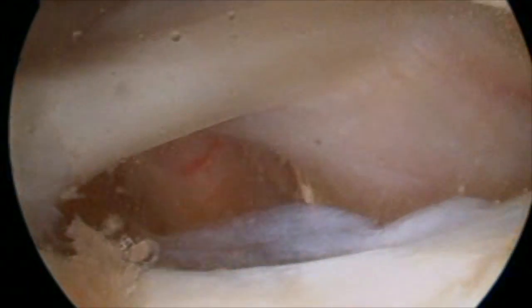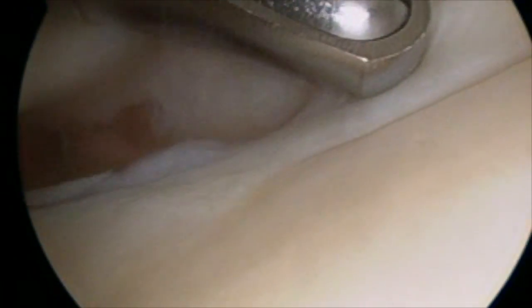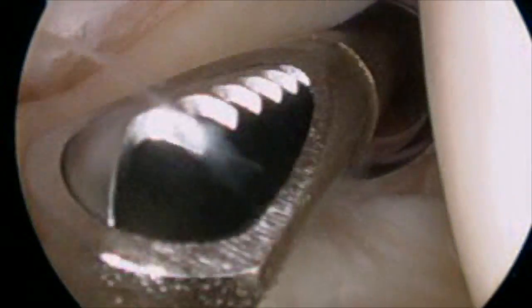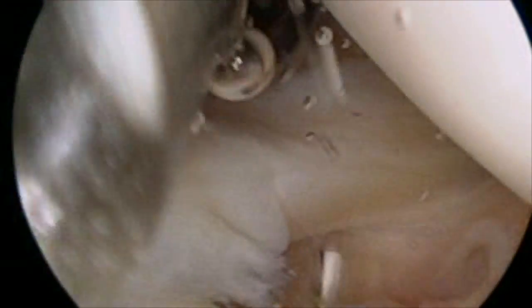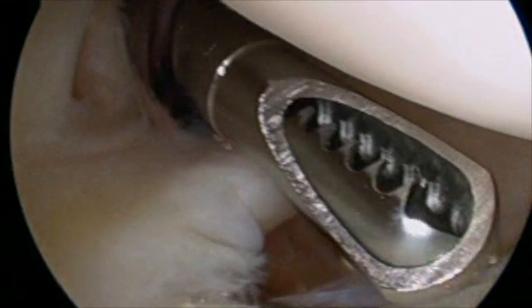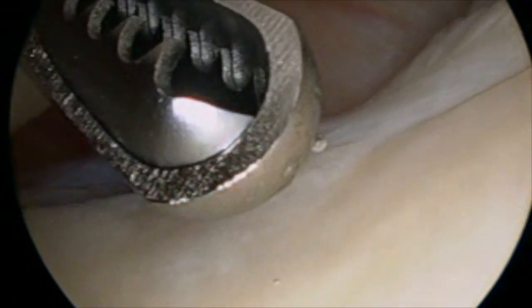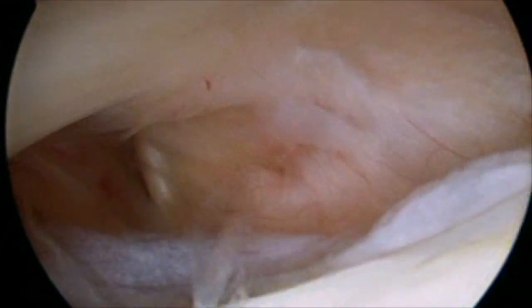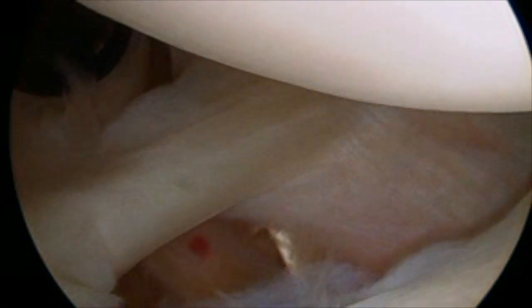Once the cannula is established, I can introduce what we call a shaver. What I can do is suck out the normal joint fluid, and then we have what we call an arthroscopic pump that pumps saline or salt water into the joint. You can see the picture is getting a lot clearer. So I kind of suck it out, refill the joint, suck it out, refill the joint. And then that gives us a nice crystal clear picture of the joint itself.